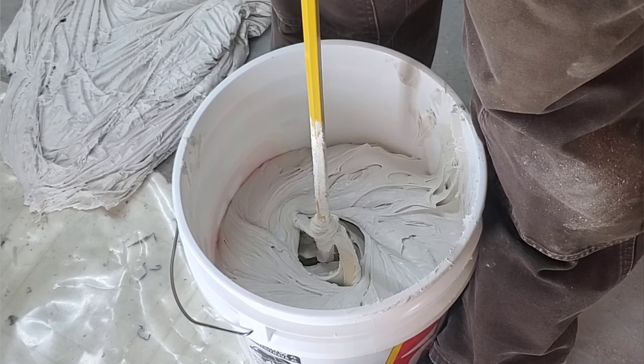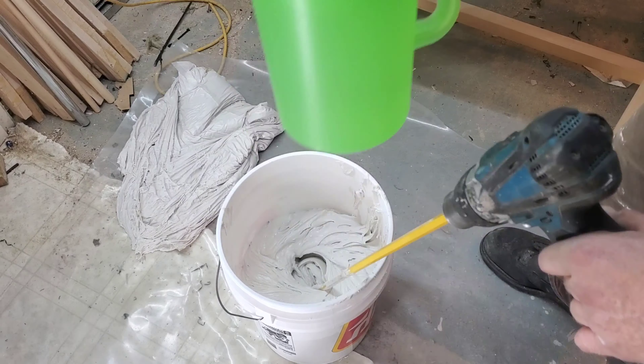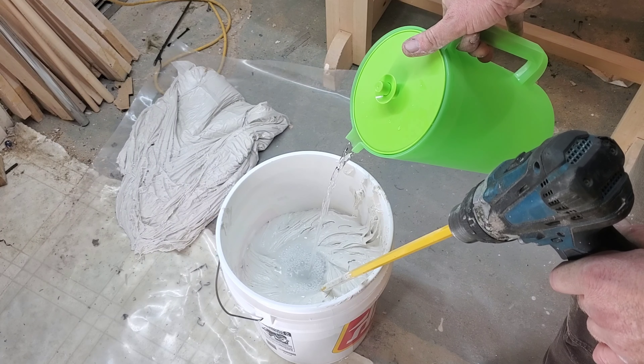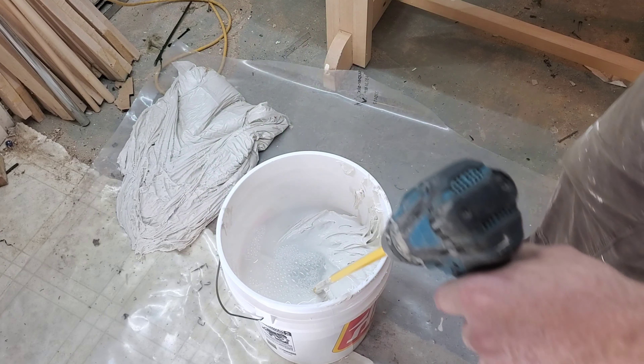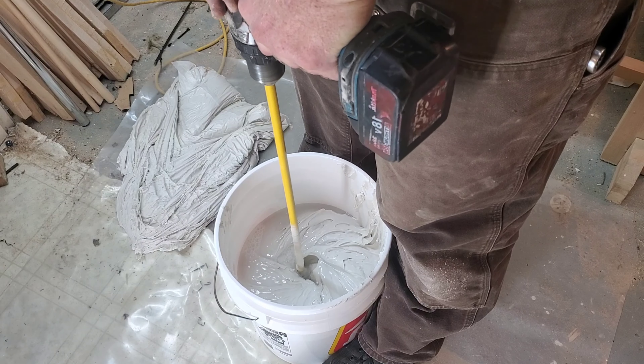This pail is a 19-liter pail and there's probably just a little bit more than half full of drywall compound in here, so I'm guessing that's about 10 liters of compound. And this jug here is a 4-liter jug of water. Now, if you watch as I'm mixing this, you're going to see the viscosity change and that's what we're going for.